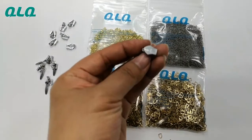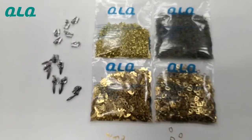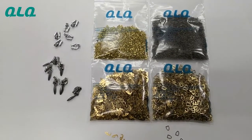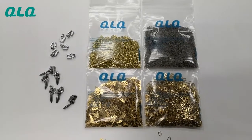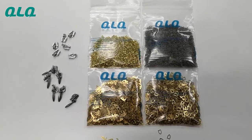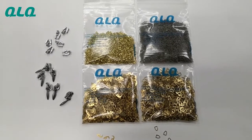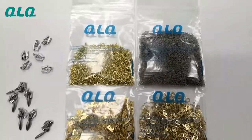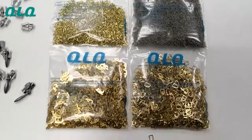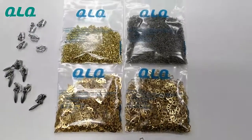For the complete slider, we have different quantities — for example, 580 pieces per kilo or 610 pieces per kilo. In other videos we will explain more information about the invisible slider. That's it — the detail parts of the invisible slider. Thank you.